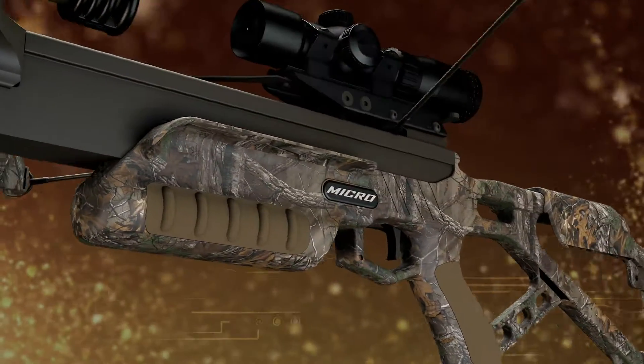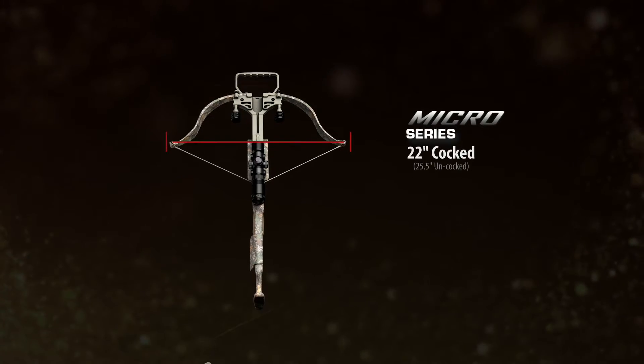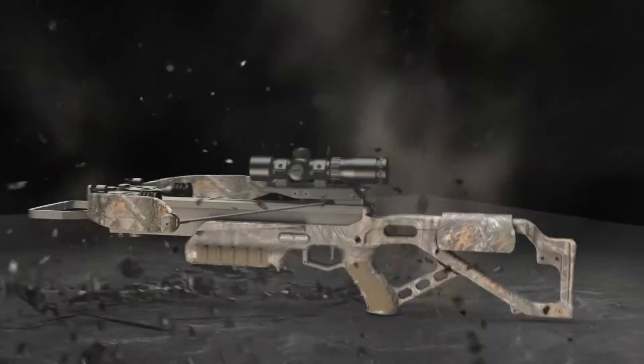This is the new Excalibur Micro. With a limb width of just 25 inches, Micro is the most compact Excalibur crossbow ever. Like the best-selling Matrix, the new Micro is beyond durable.